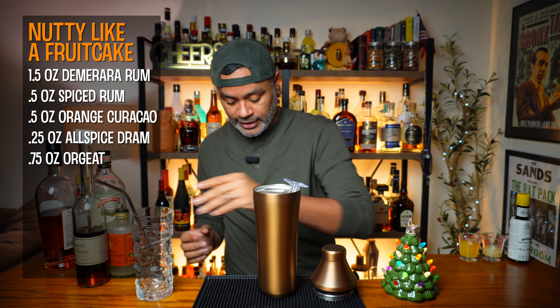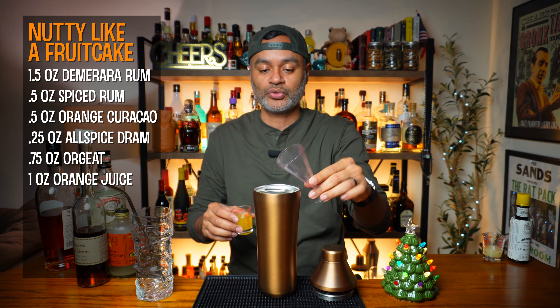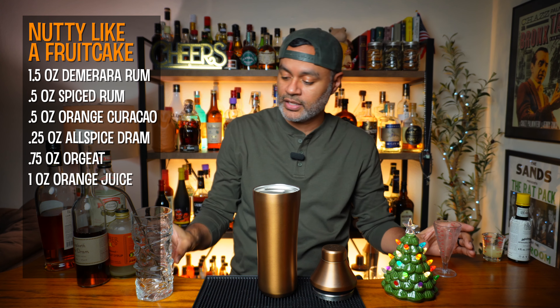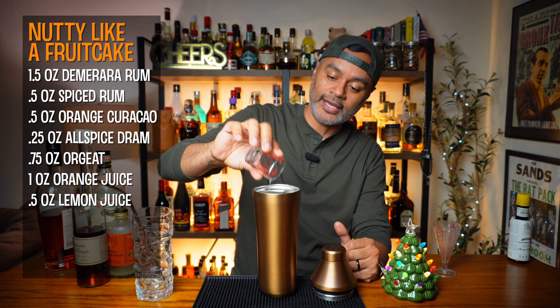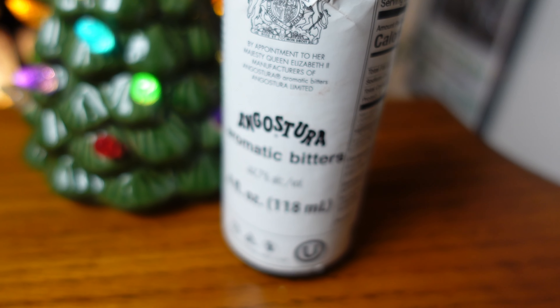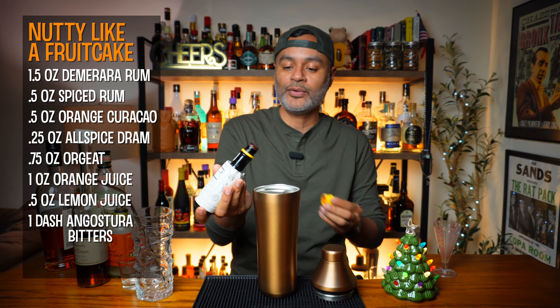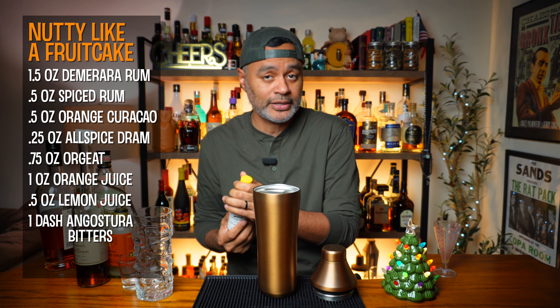The next thing we're going to do is one ounce of orange juice. I got some freshly squeezed orange juice here, already pre-poured. And then we're going to do a half an ounce of lemon juice, pre-squeezed. And then one dash of Angostura Bitters. I always like to go with the extra in there — plus it's the holidays. You got to give yourself a little gift, give yourself some Angostura Bitters.